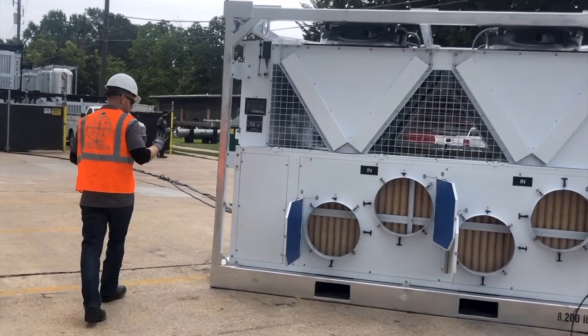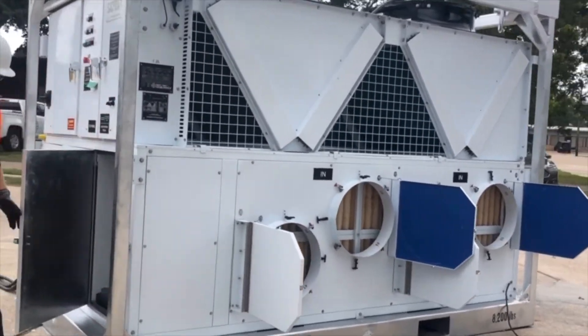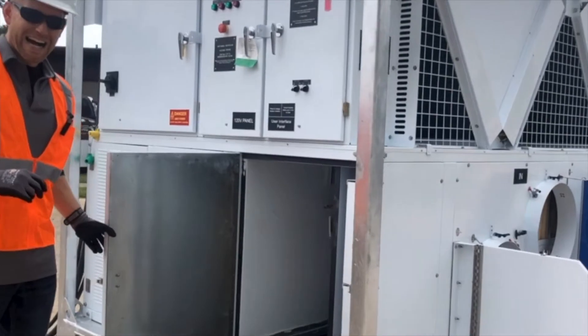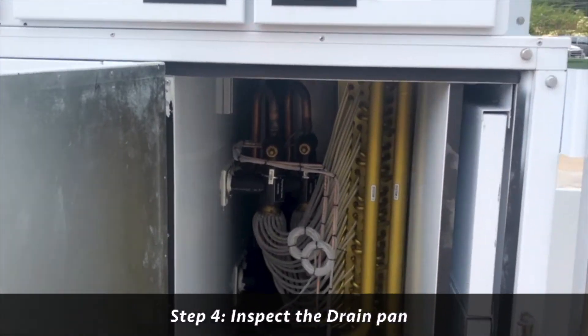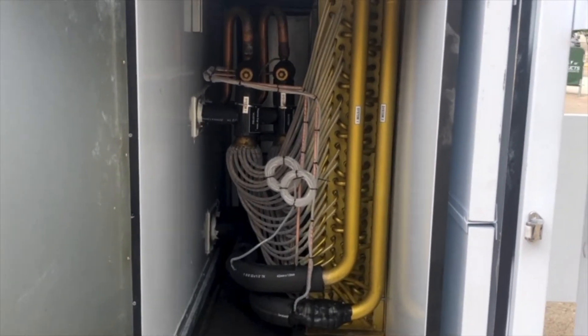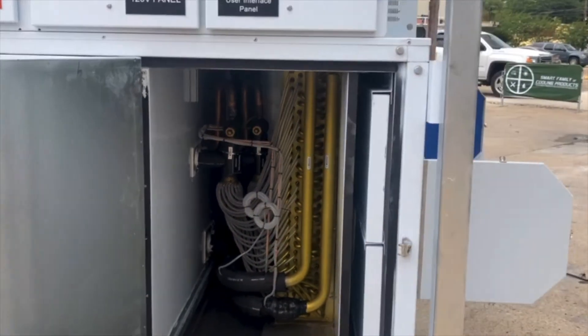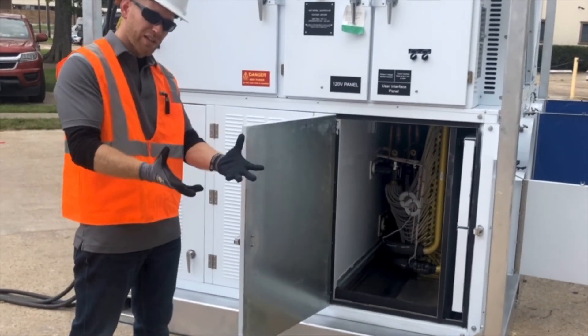Step four is to check the drain pan. This unit is high static, which means we generate a lot of force with that blower. Inside we have a stainless steel drain pan, and just on the other end of the package is the inlet to the blower. We want to make sure nothing has been put in that drain pan so nothing gets sucked into the blower and causes damage to the unit.